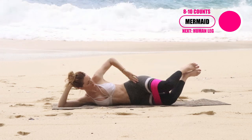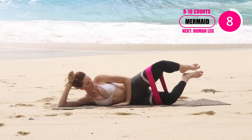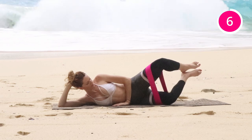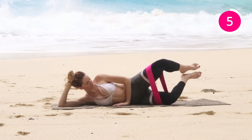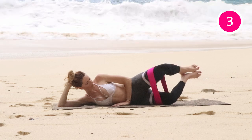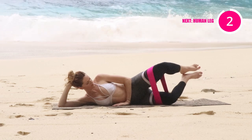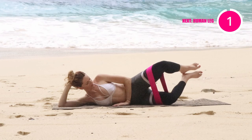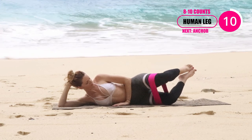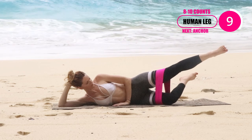Next, feet are up. All that's moving is just that top leg — that bottom knee is touching the ground as you are just opening that top leg. And then, of course, ending with our favorites: the kick outs.